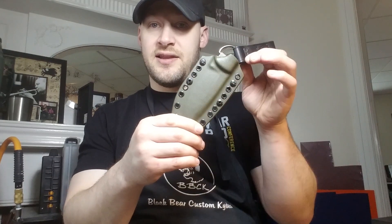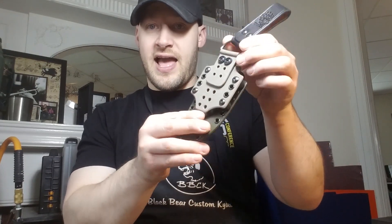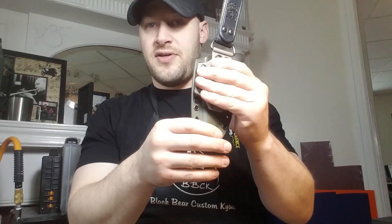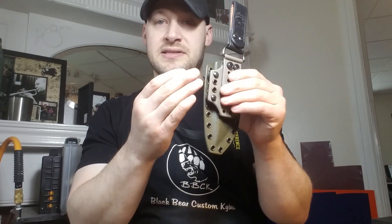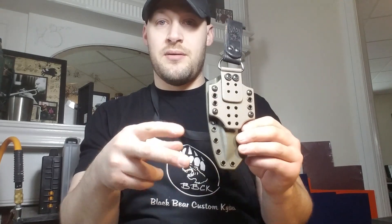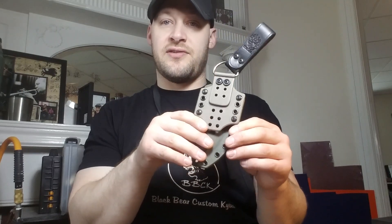Right now I have it configured for the dangler, so let's take a look at this. It's OD green, and he said any accents he would like done in some kind of earthy colors. So I picked coyote gray as the accent — I think that's a really nice color combination. Basically what you're seeing here is a plate that enables the dangler carry, but it doesn't compromise any of the other carry setups with the soft loops, because you can just take this plate clean off of the sheath.